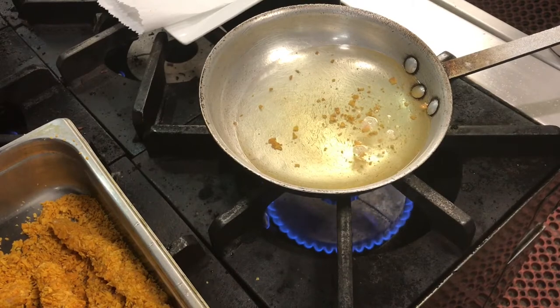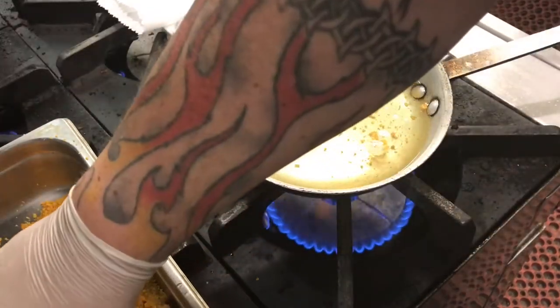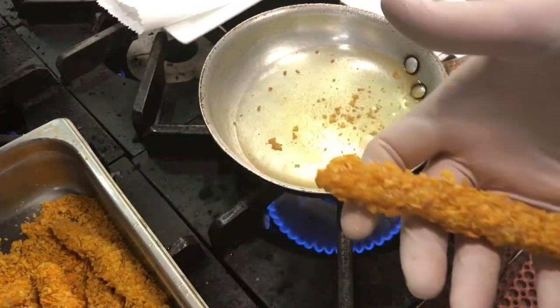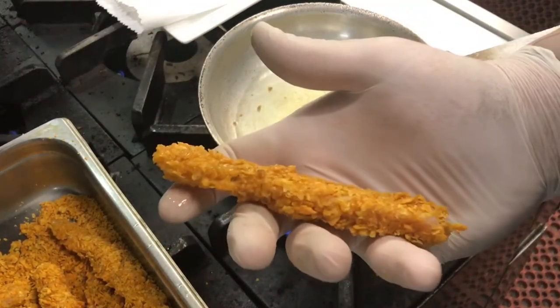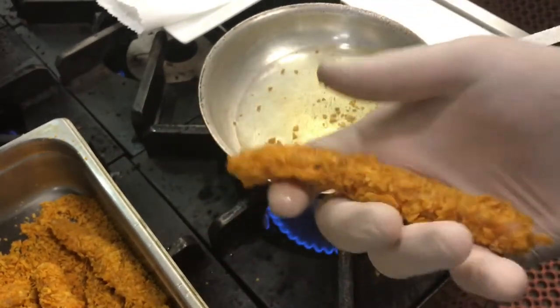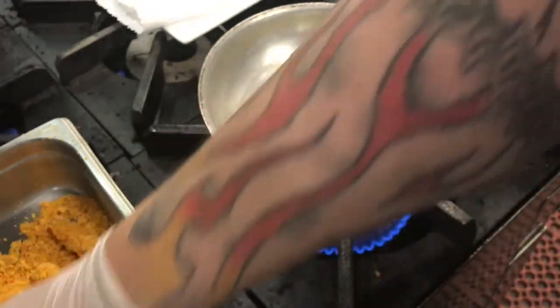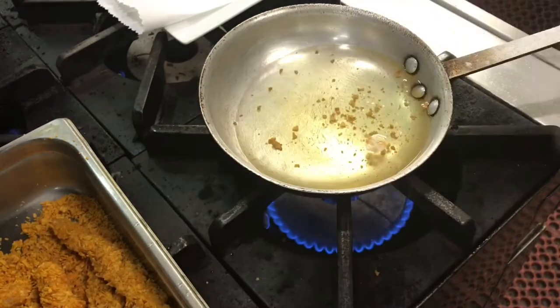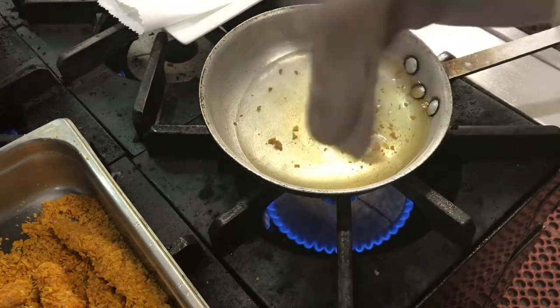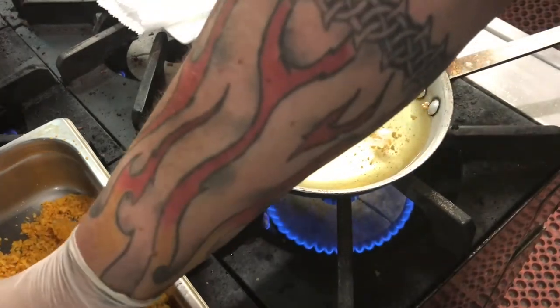Curiosity got the best of me and I took the rest of that chicken breast and made some chicken strips — same flour, egg, and breading. The breading actually stuck really well and filled in all the gaps. Sometimes when you use breading it's big and crunchy like this, so you can have gaps and the crust will fall off because oil gets underneath it. So we're going to try and fry these bad boys.